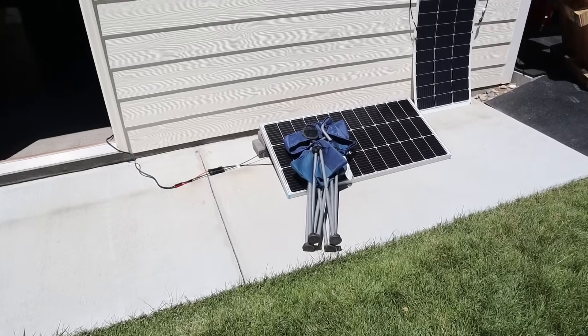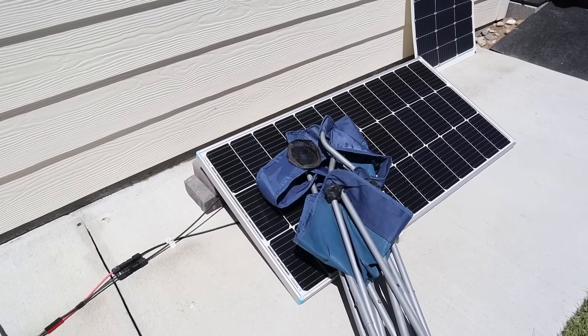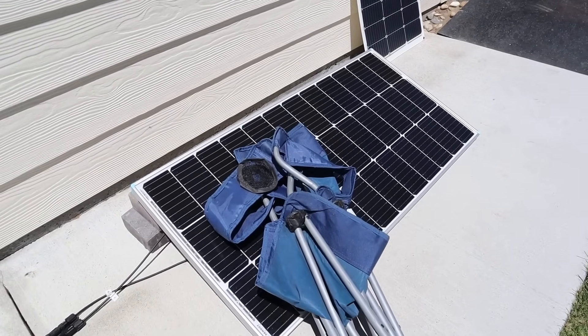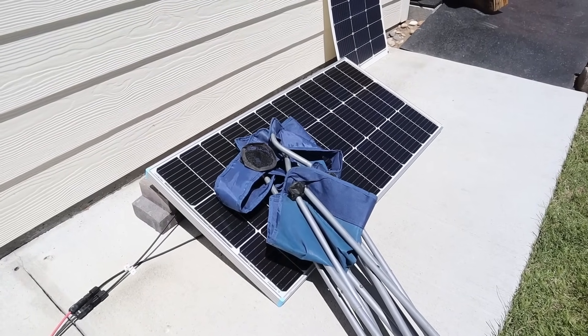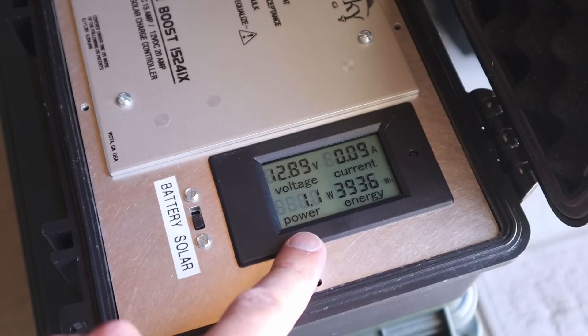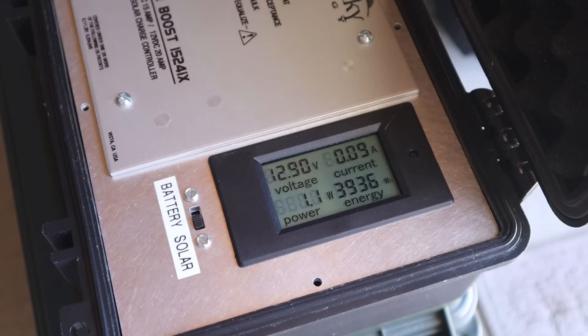For our final test today, we have the Renogy 100 watt solar panel with the chair laying down, just like the three other solar panels we've tested. Take a guess — how many watts are we going to see? With the Renogy 100 watt panel, we are getting 1.1 watts at 12.9 volts and 0.09 amps.